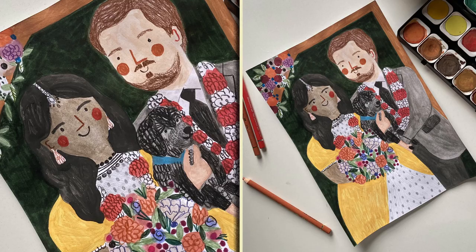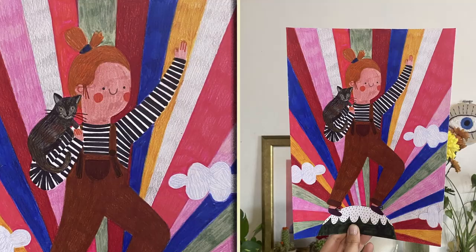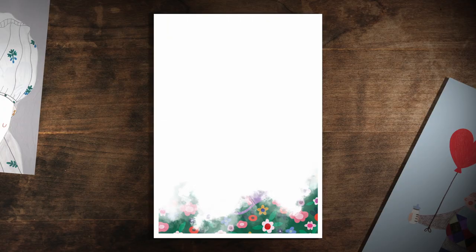Ever since I started to sell my work online, I created hundreds of custom portraits of families and furry friends using green materials and bold patterns. When creating my artwork, I tried to get deeply creative and depict a tone of vivid details and playful emotions.